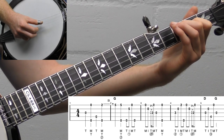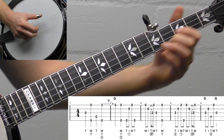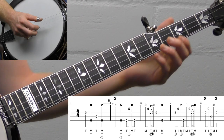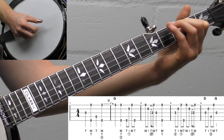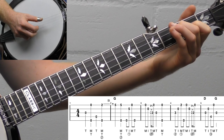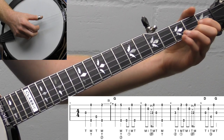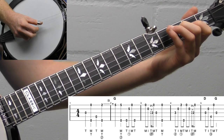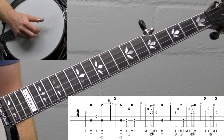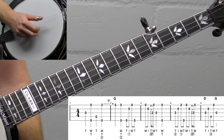You can hear how it's a call and response. In fiddle tunes, one person might play that first part and then the other person responds. The other thing I like to do is bend that third fret up in measure four. You could use this lick in something like Leather Britches, or any fiddle tune in G — Big Scioto, Girl I Left Behind. You could use it in a bluegrass song as well, but personally I'd use this more for a fiddle tune.